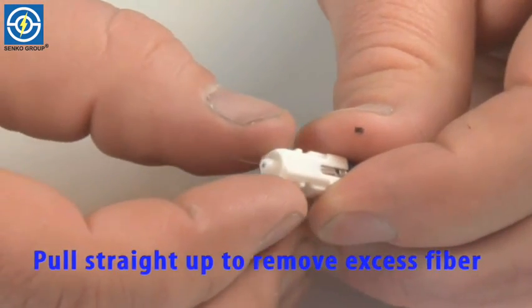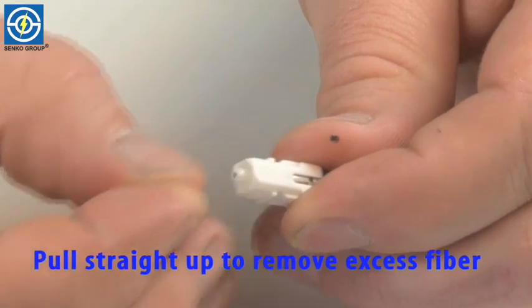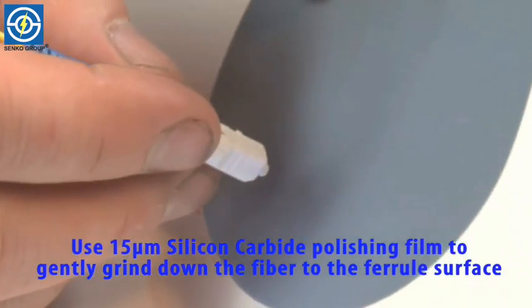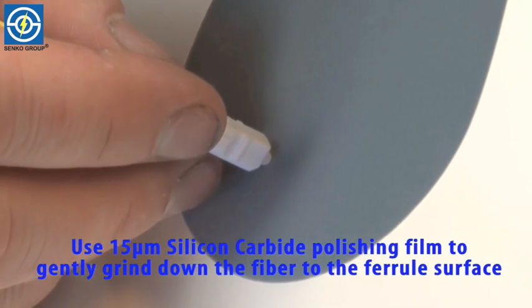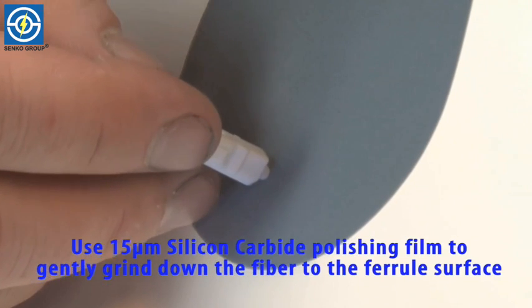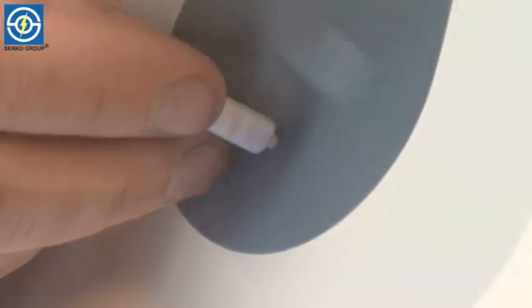Just above the epoxy bead, gently slide across once. Then you want to grab the fiber and pull straight up on the fiber. Using some 15 micron silicon carbide paper, you want to polish in light circles just to get rid of the burr of the fiber and some of the epoxy. You can actually hear the grinding disappear and it becomes smooth.